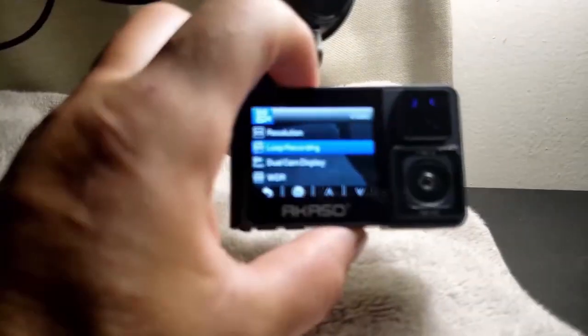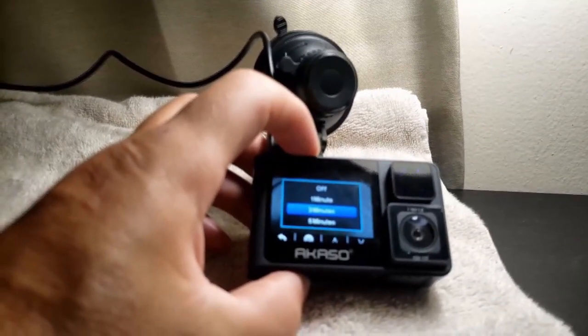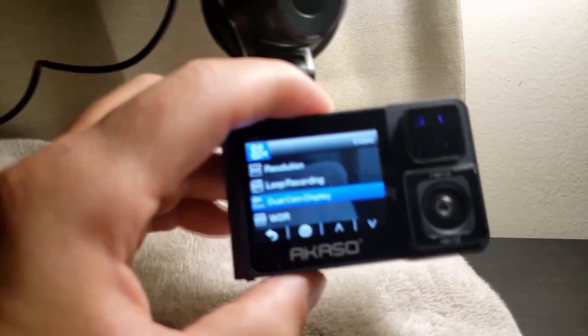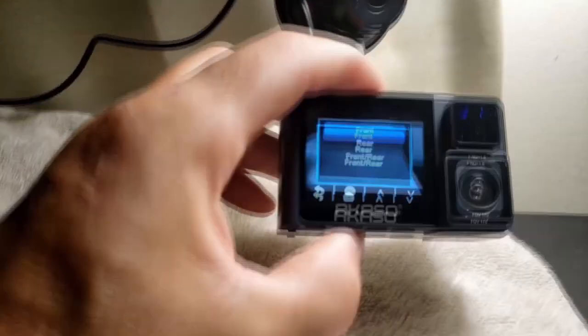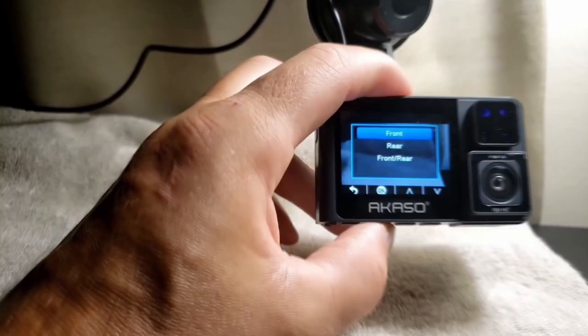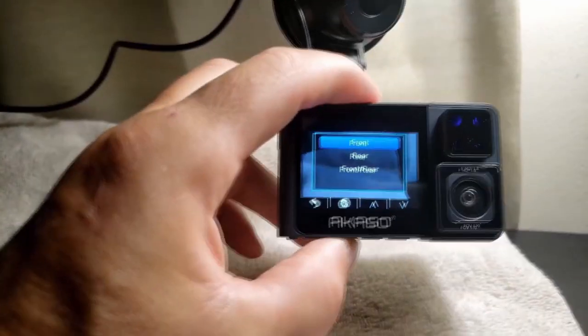You do your loop recording — it's got one, three, five minute options. Next is your dual cam display, and that'll give you front, rear, or front and rear. So you can run this just having the rear camera facing into the cabin of your car while you're driving, or you can use both cameras or just one.